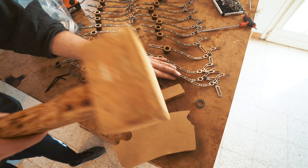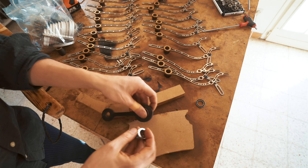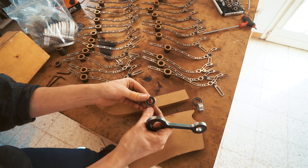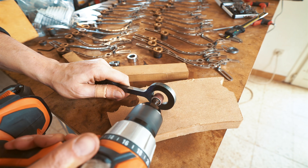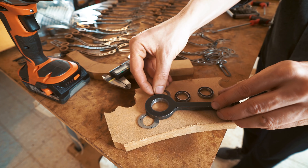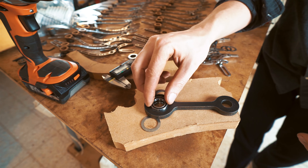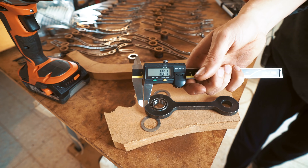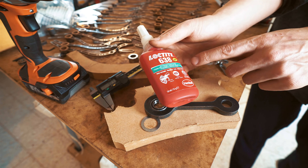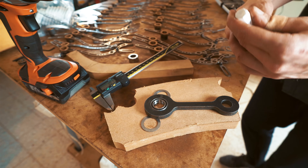Let's see how strong that Loctite is. I'm gonna give it one good whack with the mallet. Loctite is strong. One more try. There we go — that's strong stuff. So this is the strongest Loctite, the one that I don't think is meant to be broken. You can break it with heat, I guess. I don't really know how these things work.